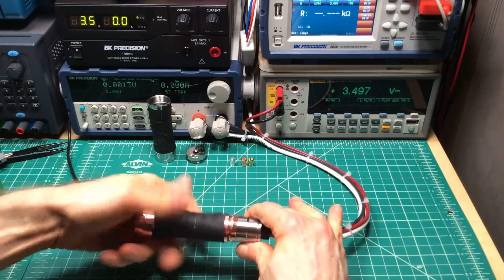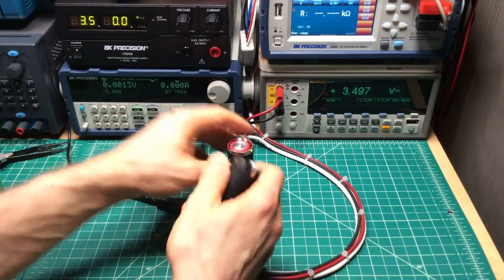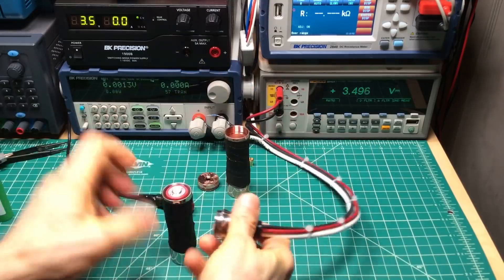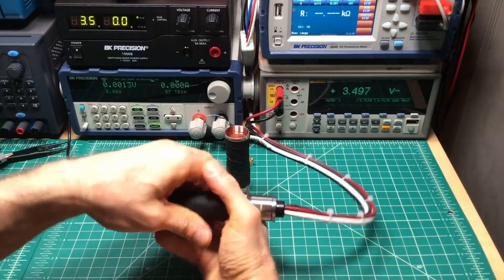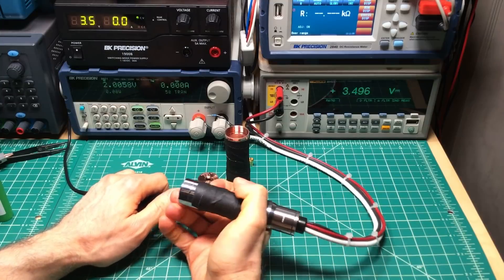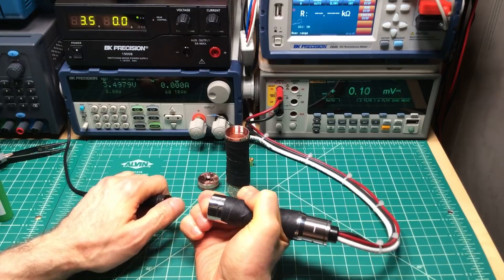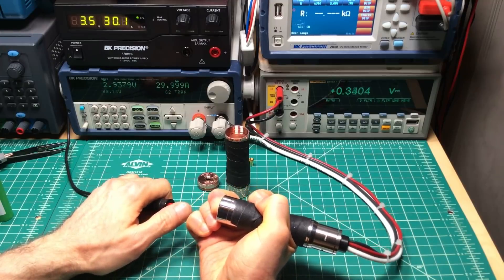Let's see what the stainless steel does — stainless steel tube with stainless steel button. Readings came in at 0.25, 0.31, 0.28, 0.35, 0.33. I'm going to say 0.33 volts for stainless steel with a stainless steel button.